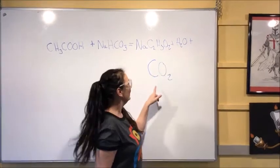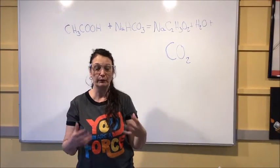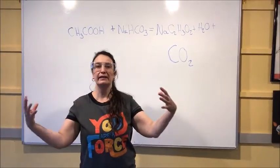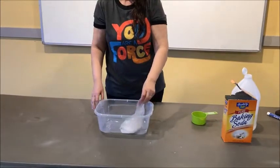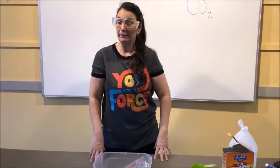They also produce water and carbon dioxide. Carbon dioxide is a gas, and what happens when a gas is generated is that gases expand. And that's what you see during the reaction of the exploding baggie — the gases expand and expand until eventually the baggie popped.